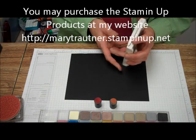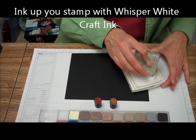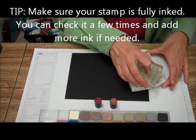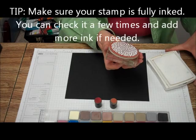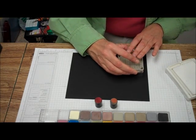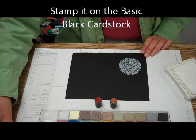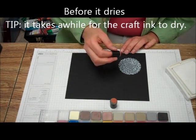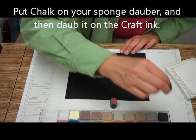This is a very easy and very quick technique. What you do is ink up your solid stamp with white craft ink. Make sure you get it all over. And then you're just going to stamp it on the basic black. Then before it dries, take your sponge daubers into the chalks and go around.